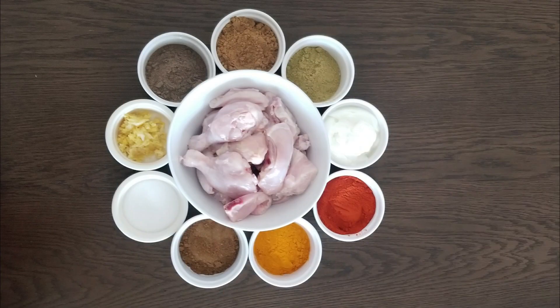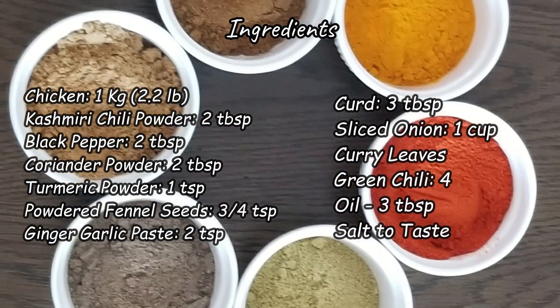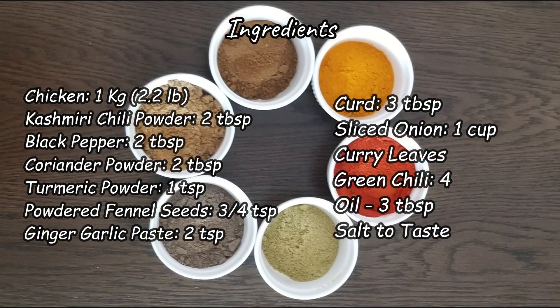I am going to make a chicken with a 2 pound chicken. I am going to make a piece of chicken. I am going to make 2 tablespoons of the chicken.